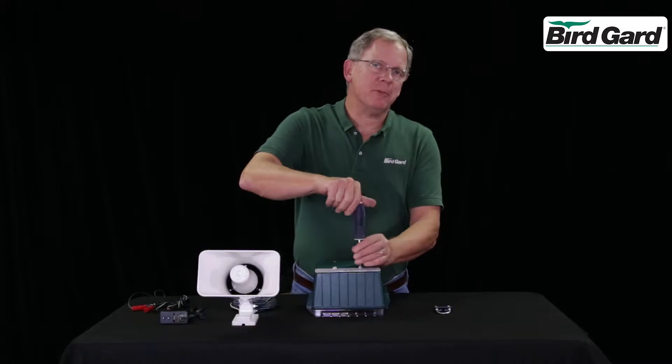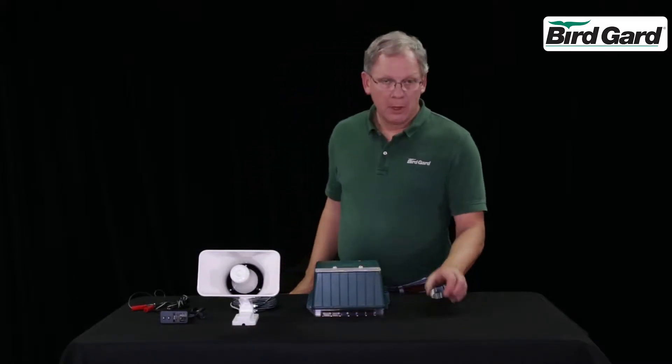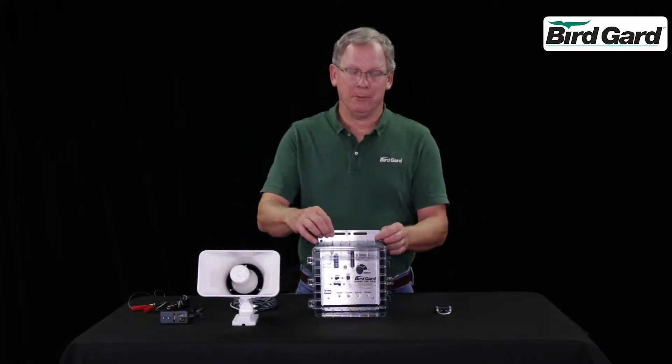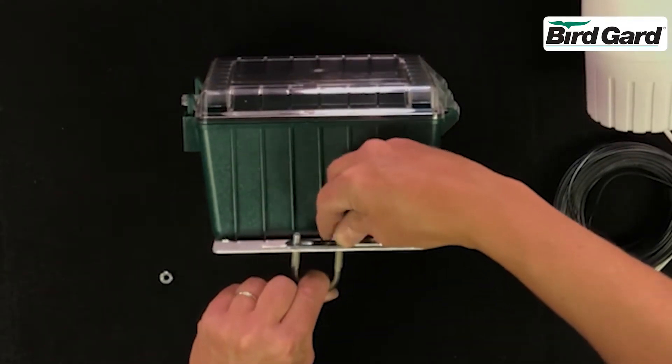The control box can be mounted onto a building or on a pole. An optional U-bolt is attached to go on the top. Just insert it from the back and install the nuts.